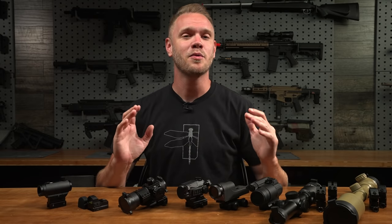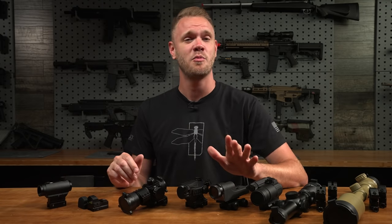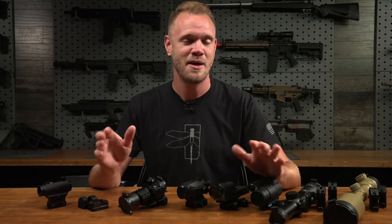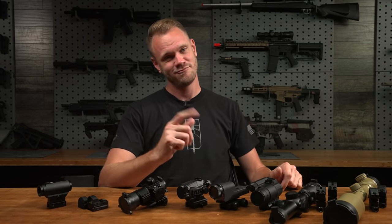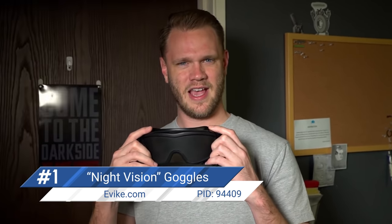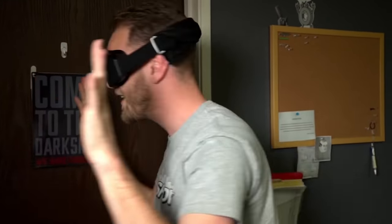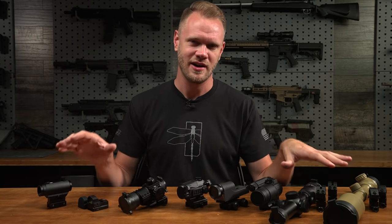And now the moment you've all been waiting for — my number one choice, my very favorite airsoft optic available today. It's so good and so popular it's almost never in stock. Every time we get new ones in stock they're purchased almost immediately. I don't even have one in stock to show you, so instead we'll roll the clip — it's the all-new night vision goggles. Even in the darkest of nights you get a clear view. Get them at EVIC.com.